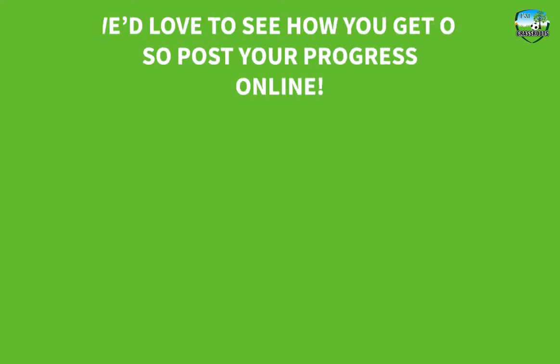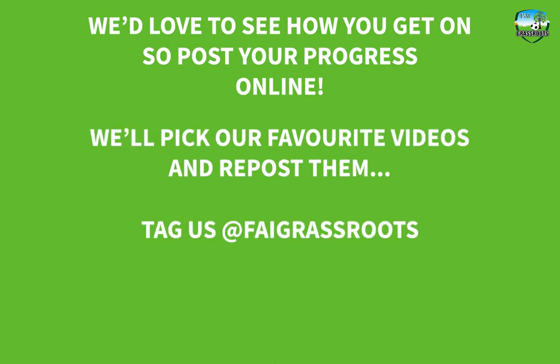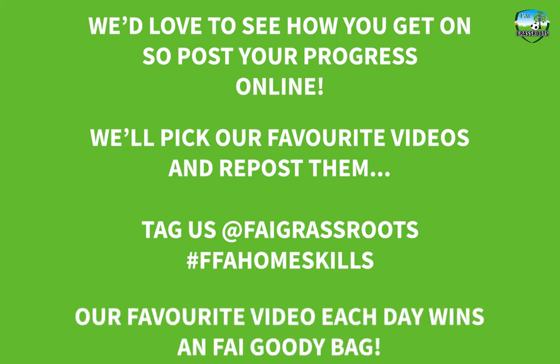We'd love to see how you get on, so post your progress online. Every day we'll pick some of our favourite videos and repost them. Simply tag us at FAI Grassroots and use the hashtag FFA Homeskills on your posts and we'll keep an eye on how you're progressing. Our favourite video each day will win an FAI goodie bag in the post.